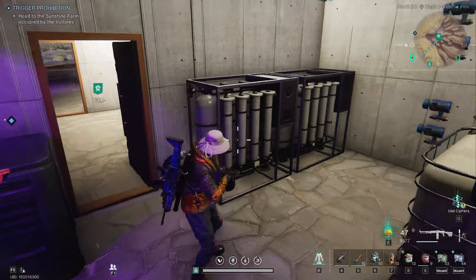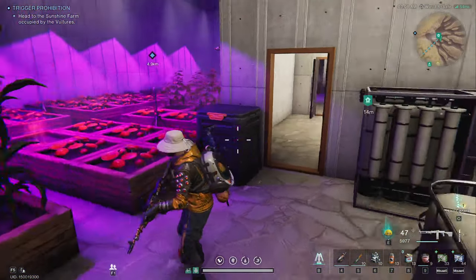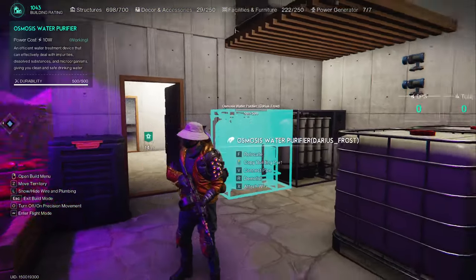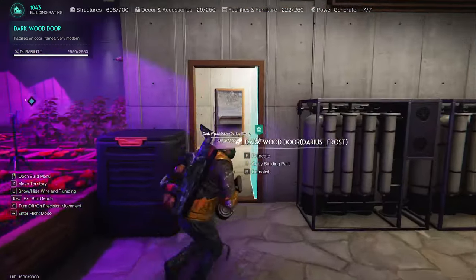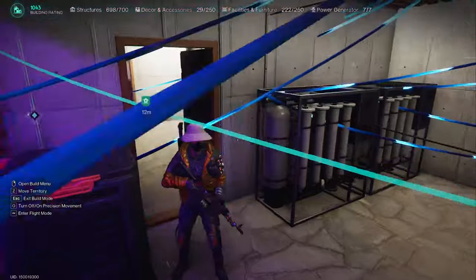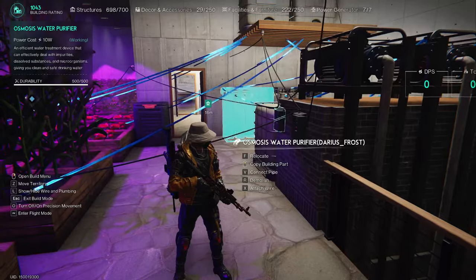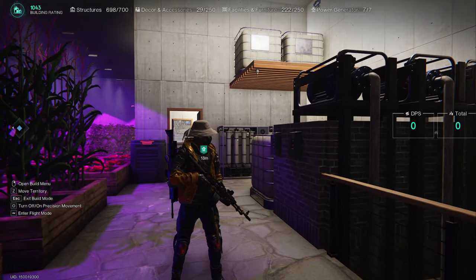So today I want to do a quick video on gardening in Once Human. I've got my pipes and wires hidden, so things aren't quite so messy. It's a mess, but it works. So we're going to go over it from the start all the way through the process. I'll hide the pipes and we'll show you them as we go.